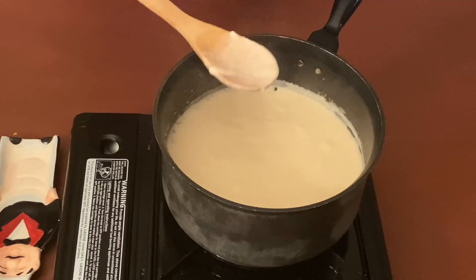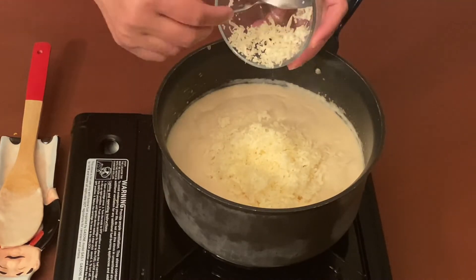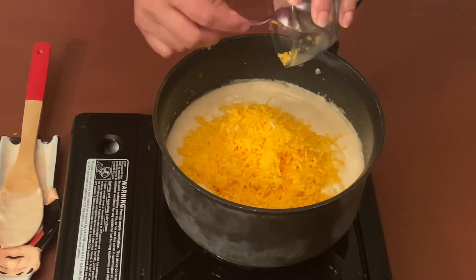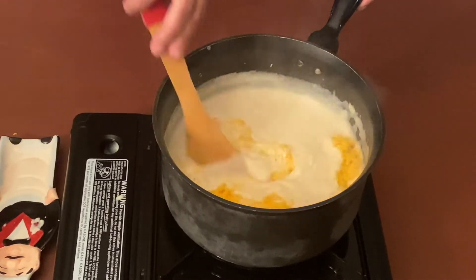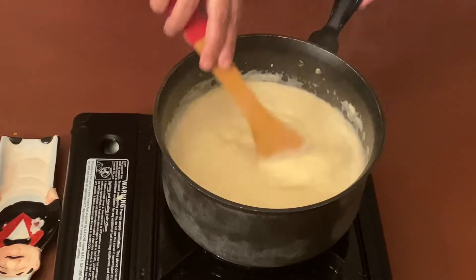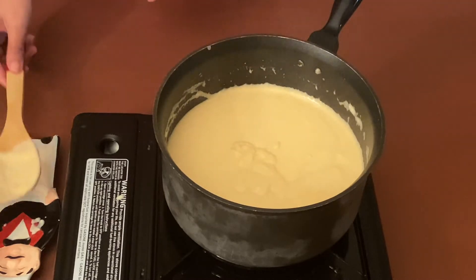Now let's add cheese to this. I'm adding one cup of mozzarella cheese and one cup of cheddar cheese. You can of course add some more cheese if you like it cheesy and gooey, but this is the maximum my conscience lets me add. Now let's mix it well and let it melt with the sauce. You can also add some whipping cream, but I don't have it at home right now — no point running to a grocery store for one item in this pandemic situation, so I'm giving it a skip today.